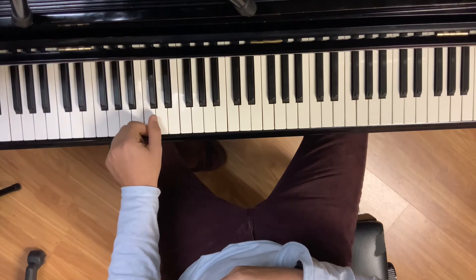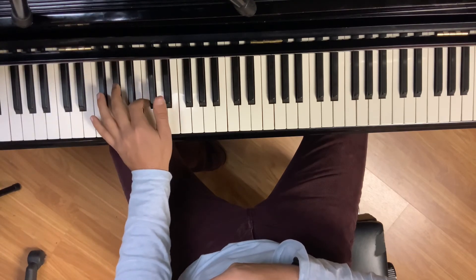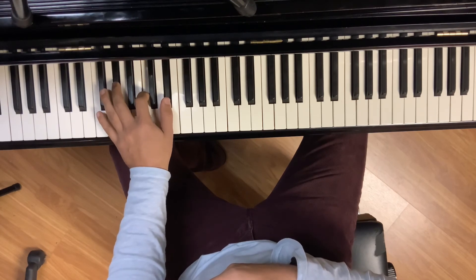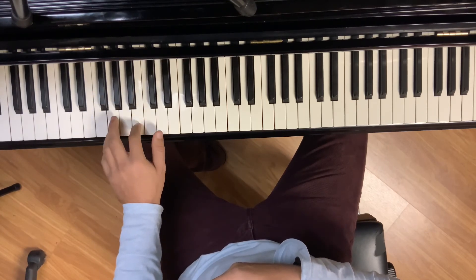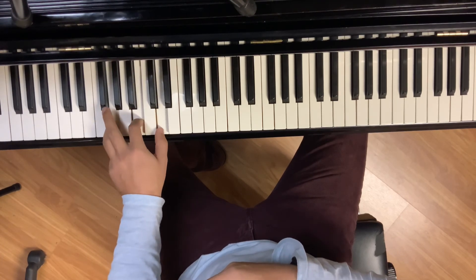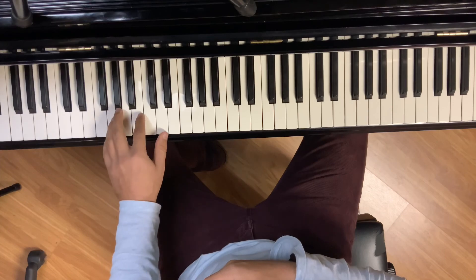And then over to A flat major — A flat, C, E flat. Down to G major, which is G, B, D. And those are the chords there for the left hand.